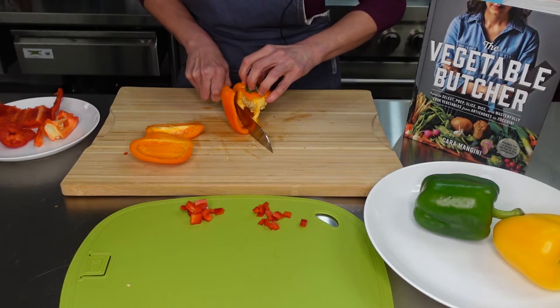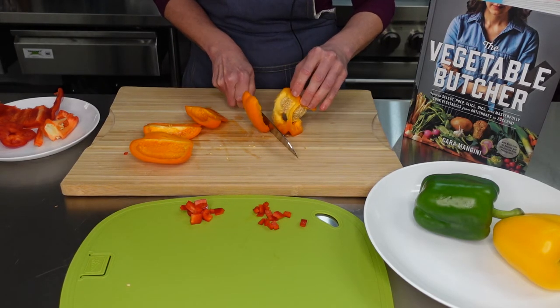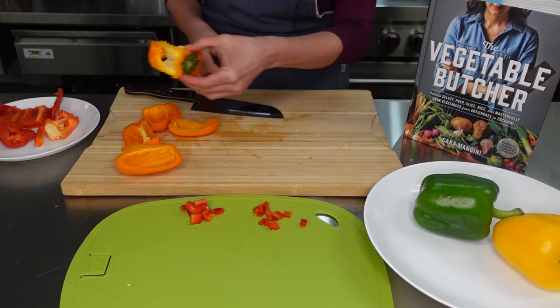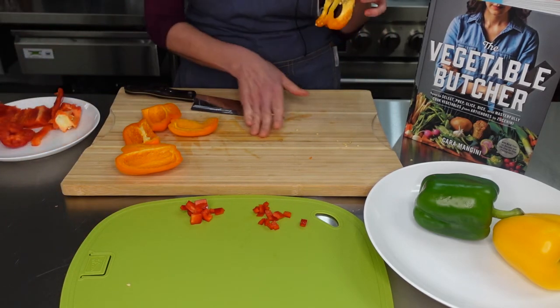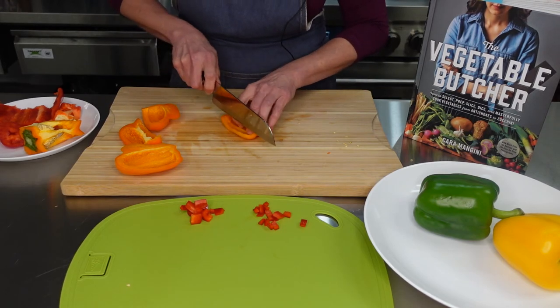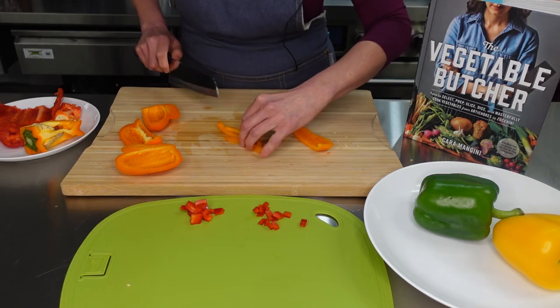So kind of see how I'm going like that. What you're ending up with is this part. Now you're pretty much done — you have all your sections here. You can just put that core over to the side. There's ideally no seeds on your cutting board, but I kind of have a few. Then you simply grab one of the sections and just start slicing. There are your sliced peppers.